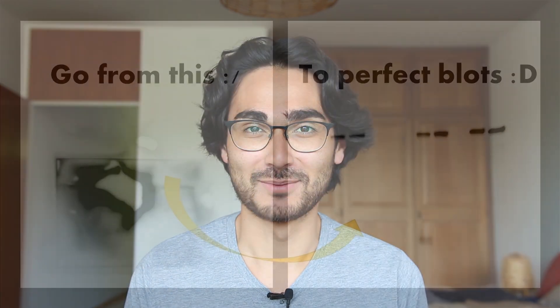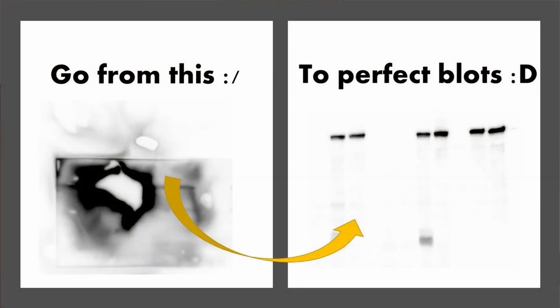Hey guys, Lab Technician here. I want to do a video series on Western blotting. Western blotting can be a very difficult technique in the beginning if you have never done it before. This is why I want to make two little videos that explain the whole working process and show you everything in detail on how to make wonderful blots.